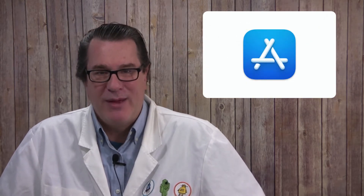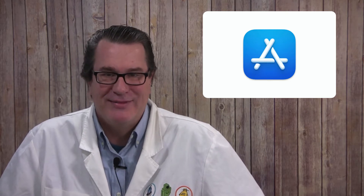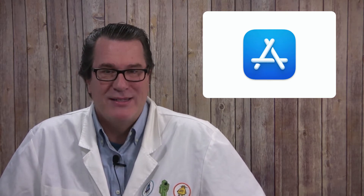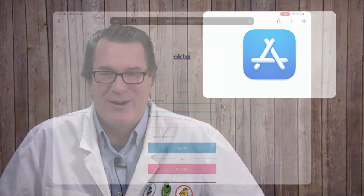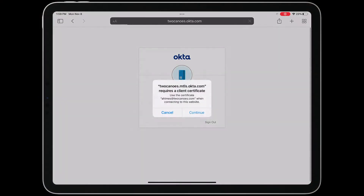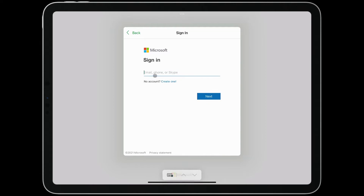The Smart Card Utility app is available from the Apple App Store and is included for free with your reader. The app enables iOS and iPadOS to natively work with your CAC or PIV Smart Card. You can use your card with the built-in Safari browser, Wi-Fi and VPN. It also works with native apps that authenticate by opening up a web view, like Office 365.